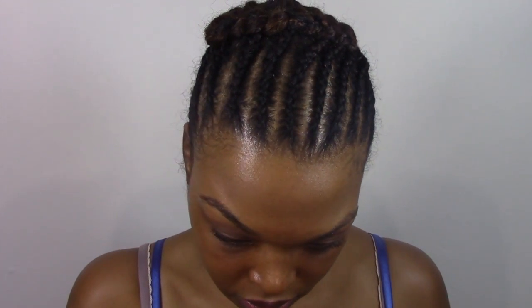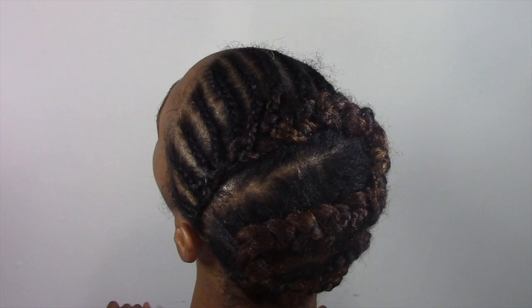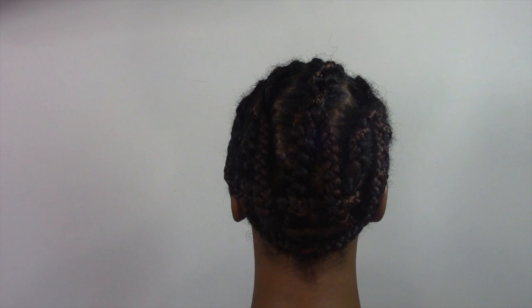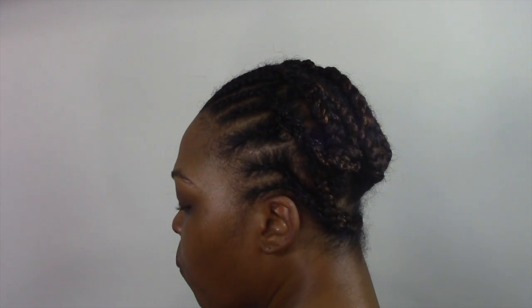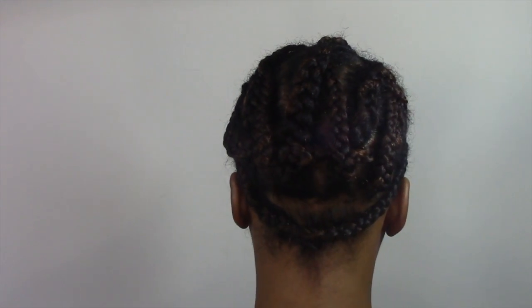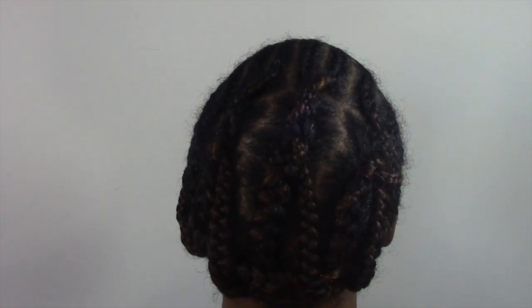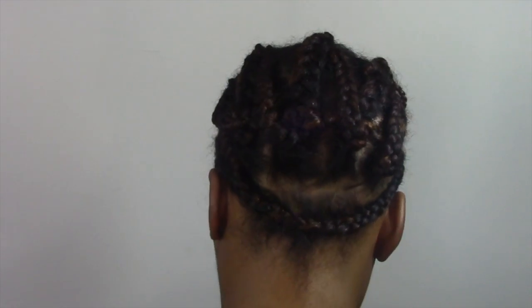This was my first braid pattern — and I say first because that braid pattern did not work. I did the braid pattern, installed the full lock hair, and about halfway through I realized it wasn't going to work. So I took out the full lock hair, took out the braid pattern, and started over. We're not going to count that trial-and-error time. I redid the braid pattern — basically just a simple braid pattern — but I did put a braid at the bottom of my neck so I could still wear it up in a bun.